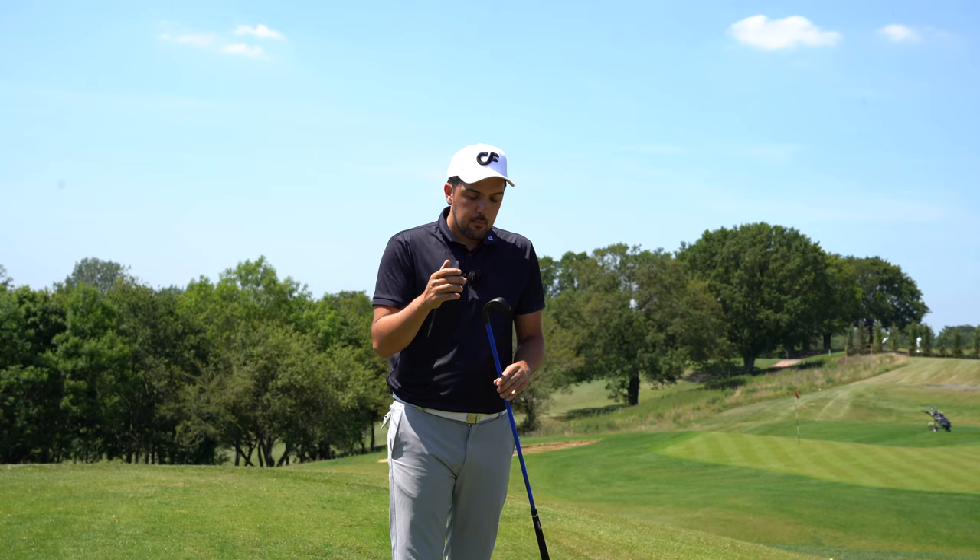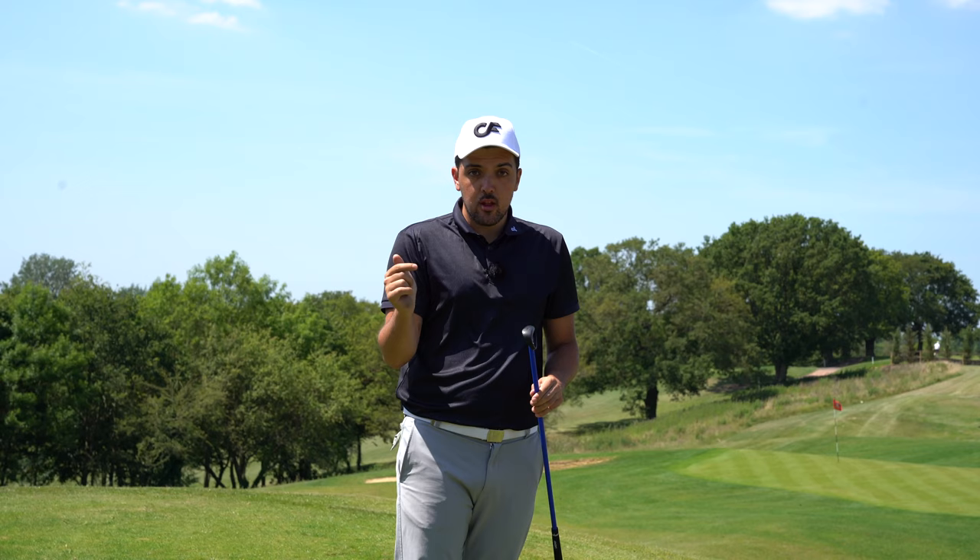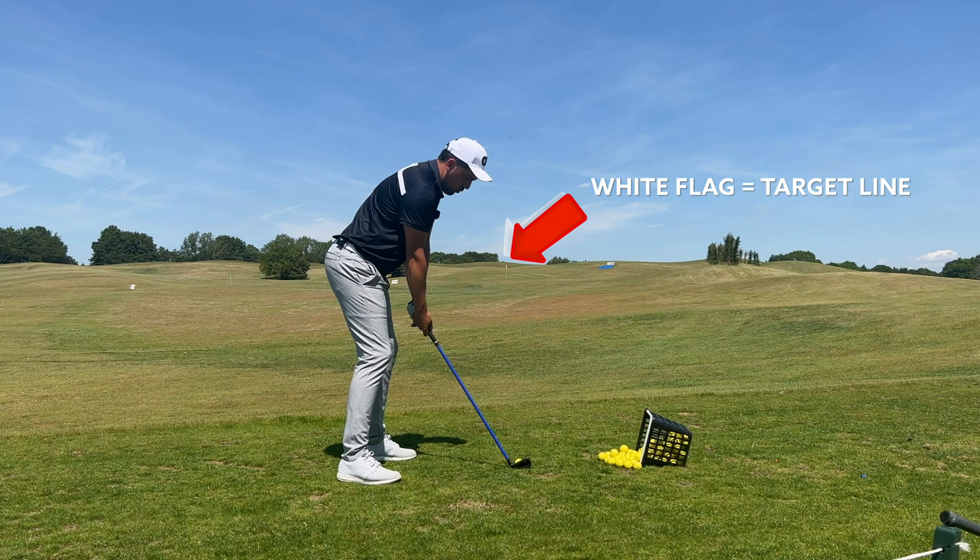I do want to warn you guys - you are going to hit right. So if you have any questions, drop them down in the comments, I'm happy to help you further. Let's hit some balls over that white flag and talk some more.